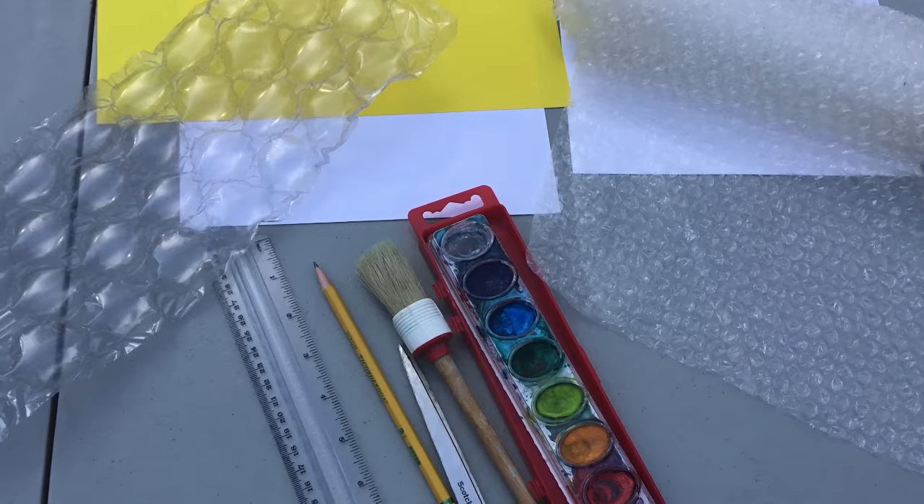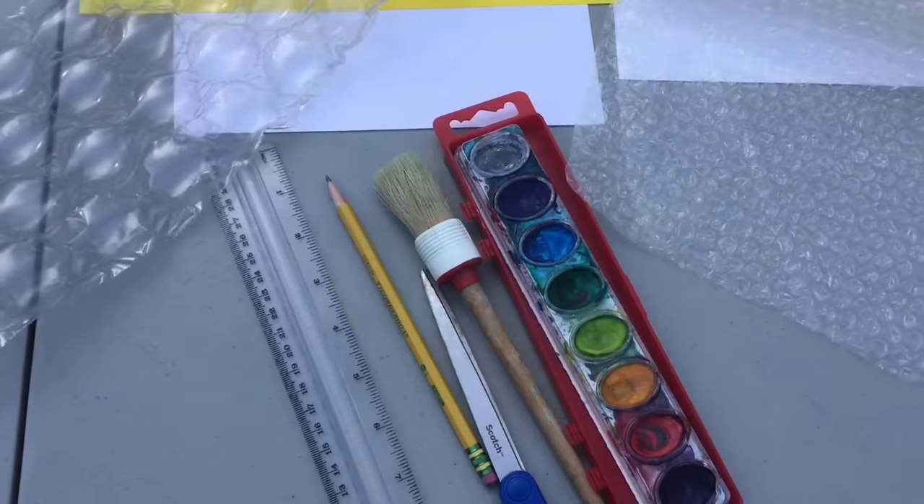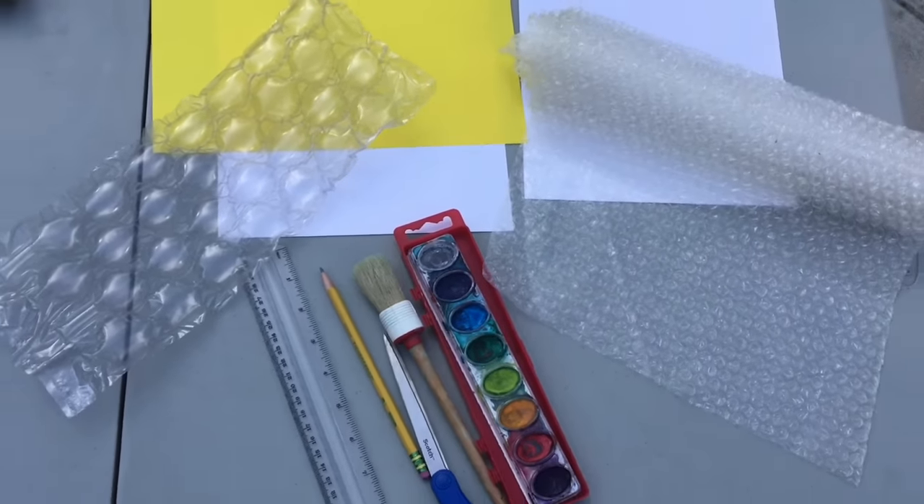You do not need the big bubble wrap. I definitely recommend just using the small bubble wrap.